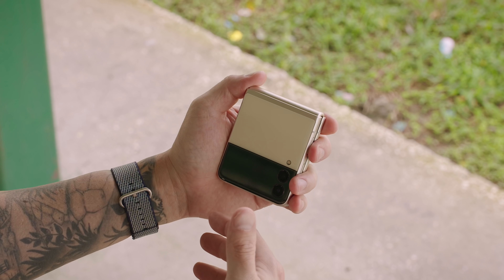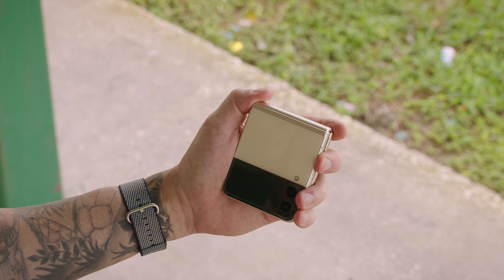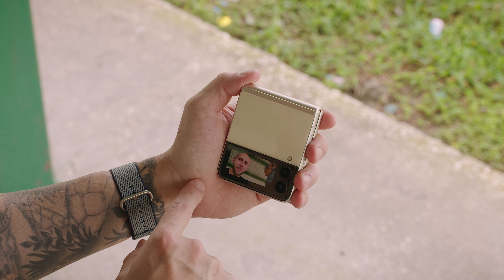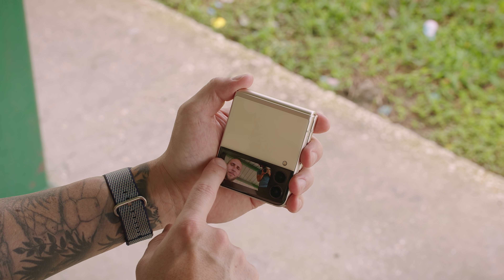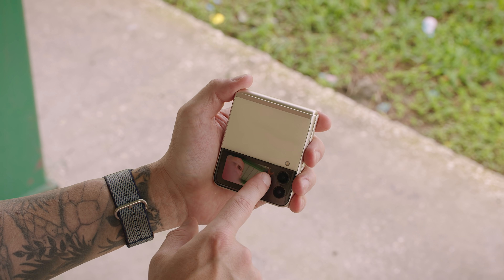One of the biggest benefits to having a larger cover screen is for the camera — you can do all of this without having to open up your phone and still get a good visual of what you're taking a picture of or recording. If you want to use the cover screen with the rear-facing cameras, all you have to do is double press the power button. You can see it pulled up the camera right there — if I swipe from left to right or right to left it switches modes.